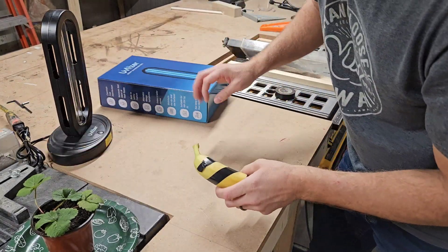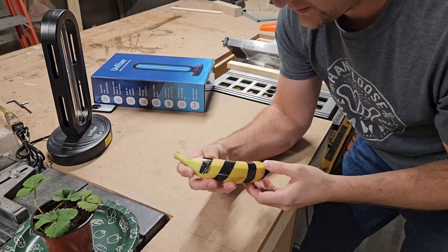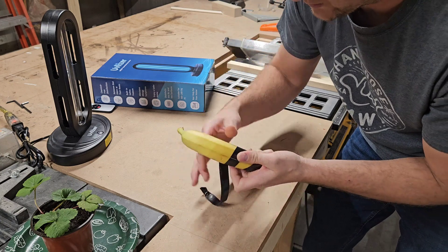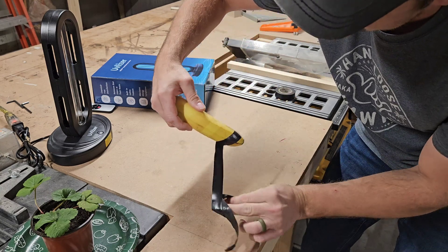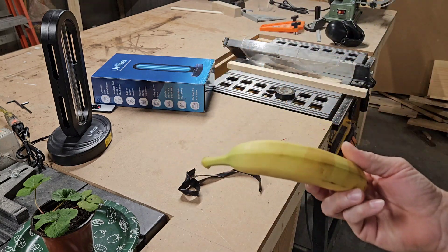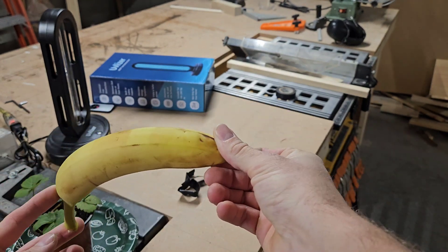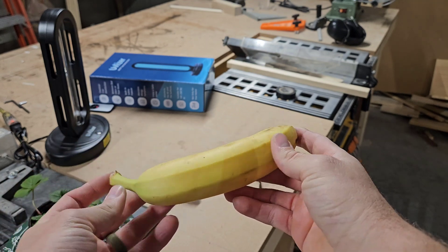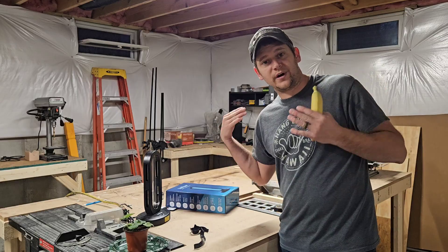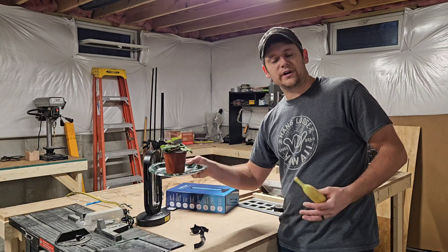Okay, so it's been another 15 minutes. Let's see if anything happened to our banana. We finally have something! You can definitely tell where the bulb, where the light hit it. Not much has happened on the plant, but we'll give it a day and see if anything happens to it.